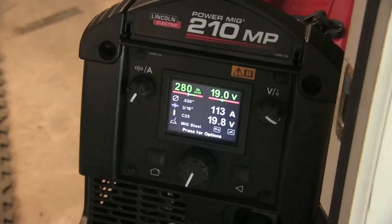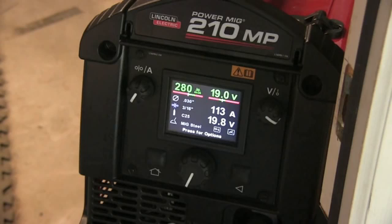I'm using 0.030 wire — that's 0.8mm wire — and I'm welding on quarter inch thick, roughly 6mm thick, cold rolled steel lap joints uphill. These are the settings I'm going to start off using: 19 volts, 280 inches a minute with 0.030 wire — that's 0.8mm ER70S6 wire.